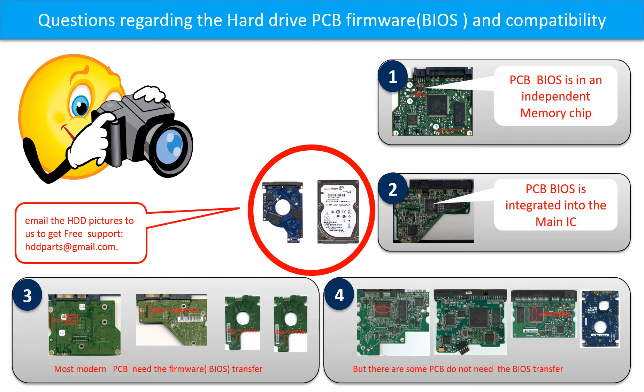However, there are some hard drive PCB boards that do not need the BIOS transfer. As long as the donor boards are identical with the original boards, you can swap the boards directly. The fourth picture shows some of these kinds of boards. If you have any questions, such as how to find a donor board, whether your board needs to do the BIOS transfer, where the BIOS of your PCB board is, or how to swap your PCB board, please go to www.hdd-parts.com to check it out.